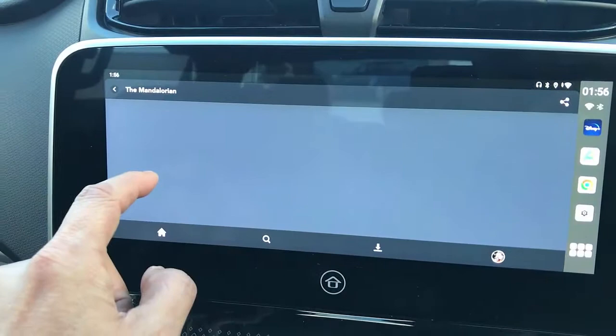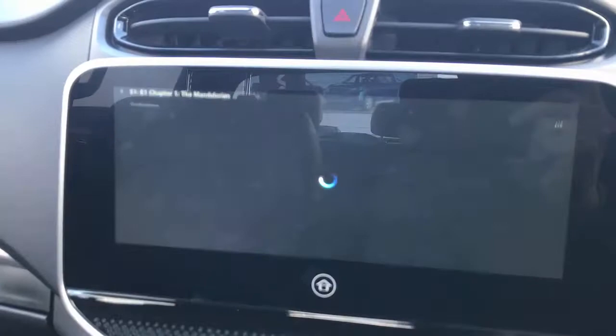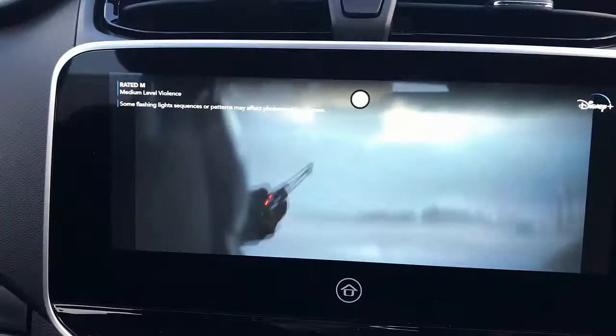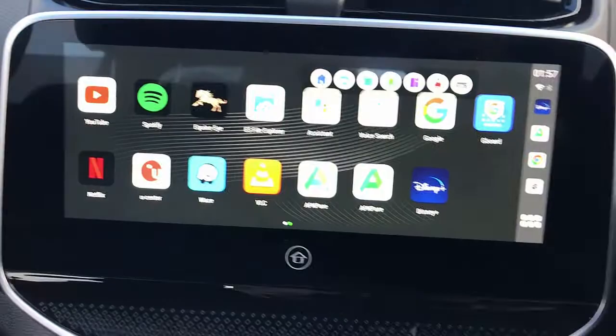If you want to watch the Mandalorian on your car radio, just click Mandalorian and hit play. It's going to start showing the video very soon, and the sound is coming from the steering wheel controls — there's a skip intro option. And here is Mandalorian full screen on your LDV T60.